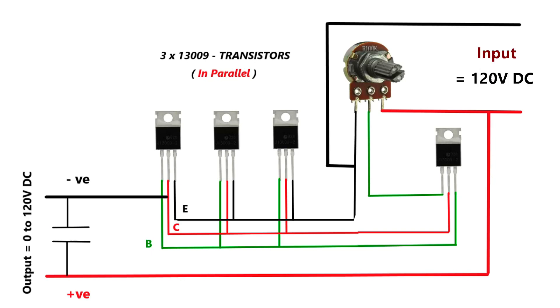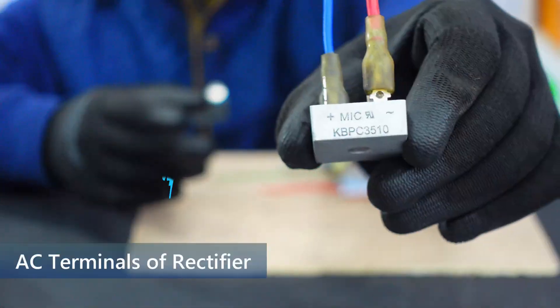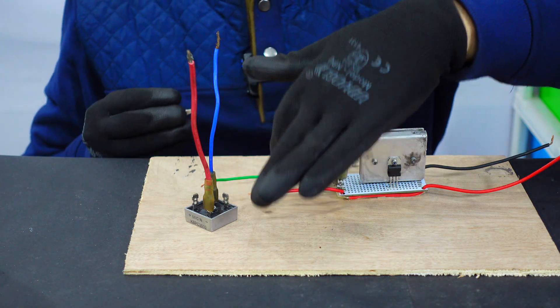The input is 120 volts DC. It's time to connect the rectifier, and here I have already connected the wires to the AC terminals of the rectifier. Now to the remaining two terminals which are DC, these two wires will be connected. Done.